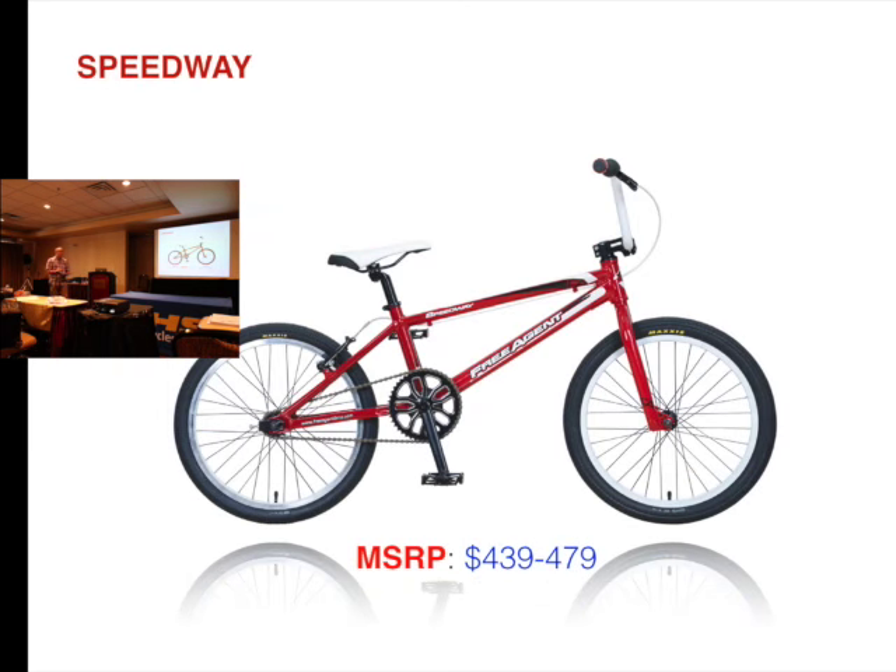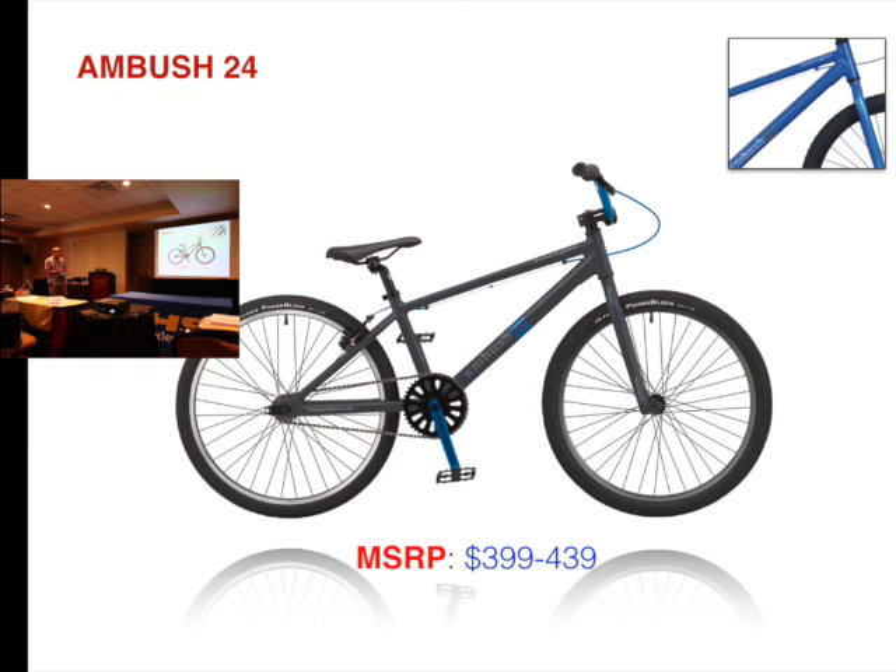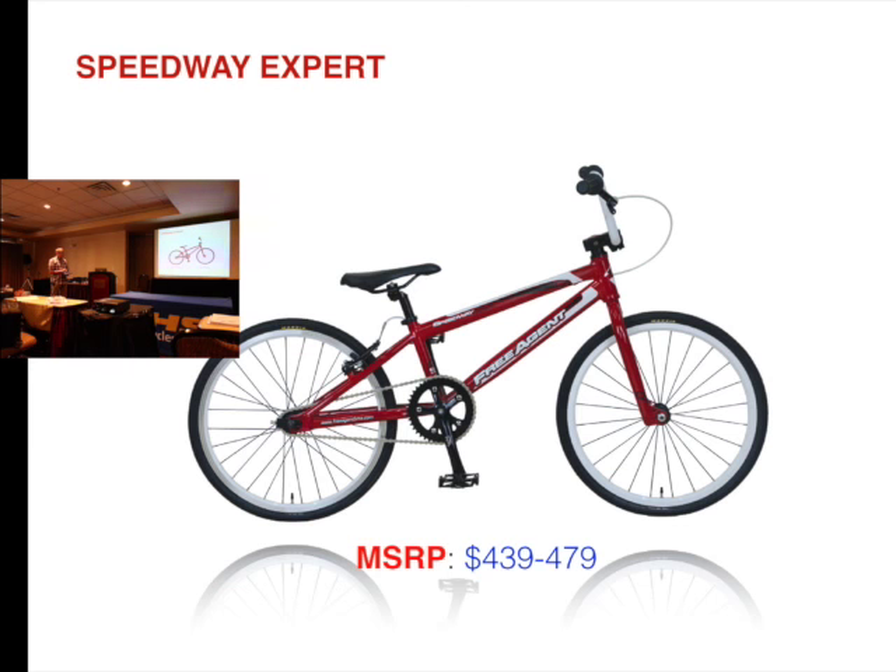Speedway — bike was $439, it's now $399. Ambush 24 — still two colors, was $399, it's now $349. Expert — $439, is now $399.